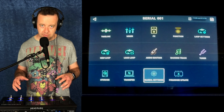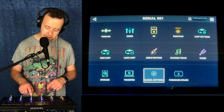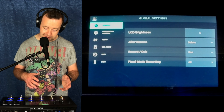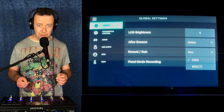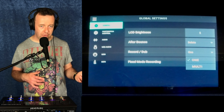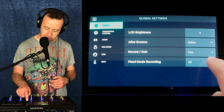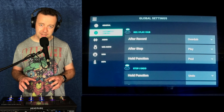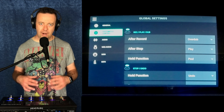The next one is global settings, and I want to take you through this because there are a couple of nice tweaks which really change how the looper board works. In global settings we've got general stuff: LCD brightness, after bounce it'll delete or you can change that, record dub — you can say one or multi. That's cool if you're a duo — a drummer and a saxophonist, or a guitarist and a singer — and you want to do looping recording at the same time. You've got fixed mode recording: all or solo. And then foot switch control, which I like a lot — it tells the looper board what to do when you are looping.